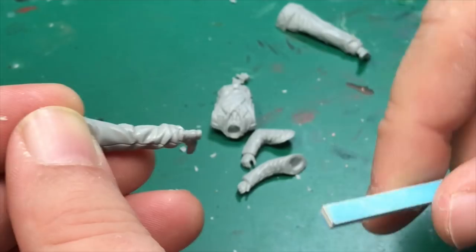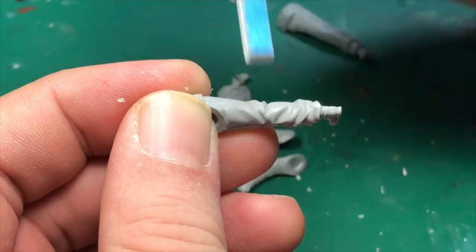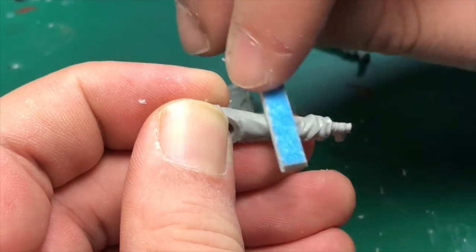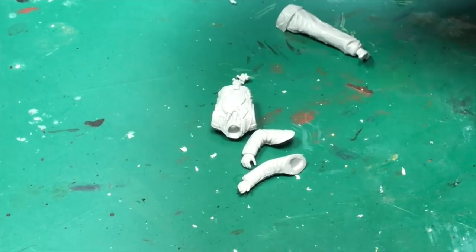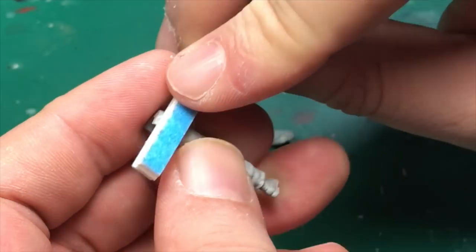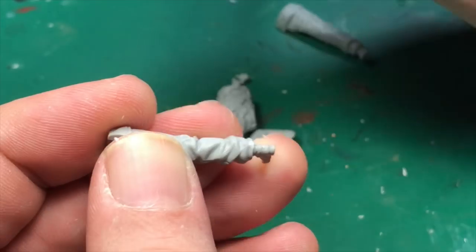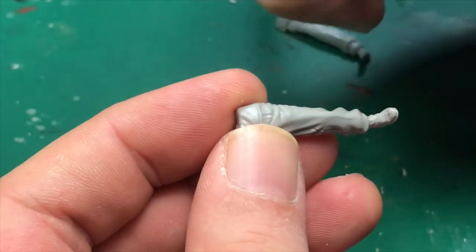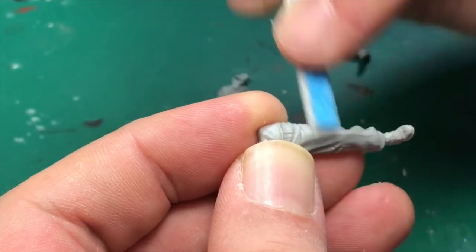I have these cheap sanding sticks and I'll use the soft side to take the surface down. I'm going to treat this just like I would any other figure — I'm going to use a little piece of brass rod and pin his feet in, but I've got to glue his legs together first, and that'll be the next step.